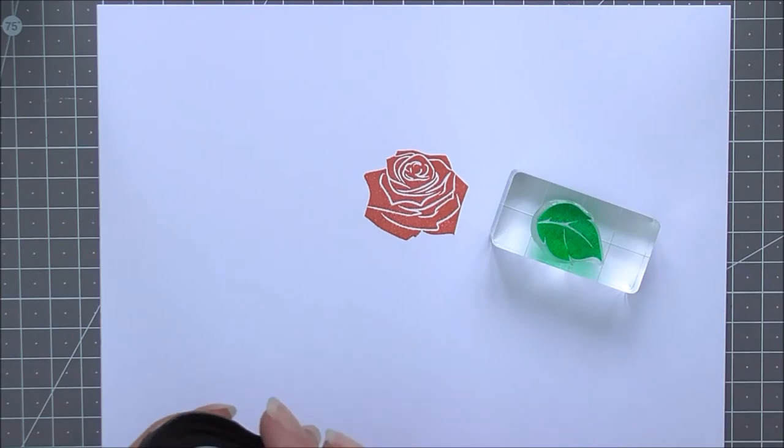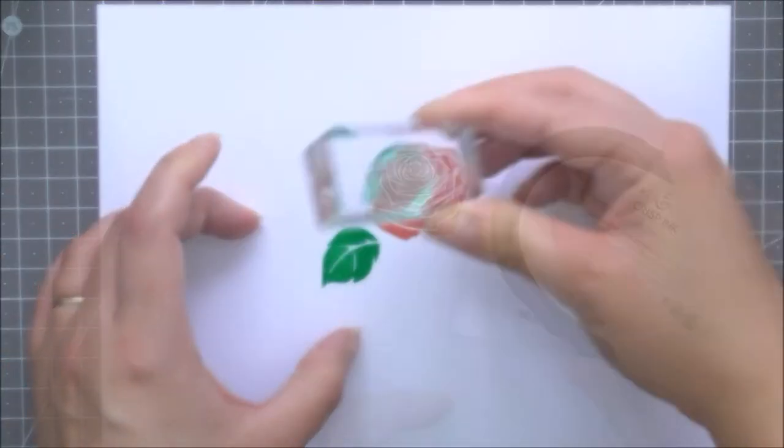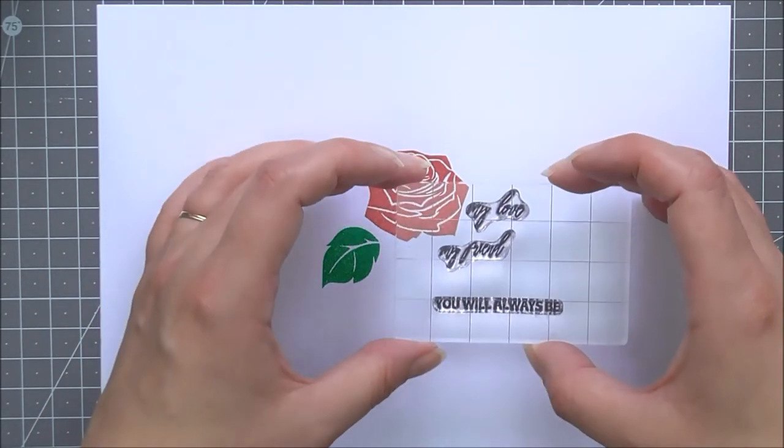This 2x3 mini stamp set features silhouette images of a rose and its leaf, as well as three beautiful sentiments that may be combined for your friend or for your love.